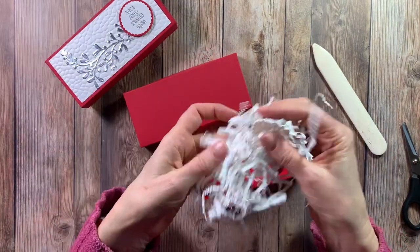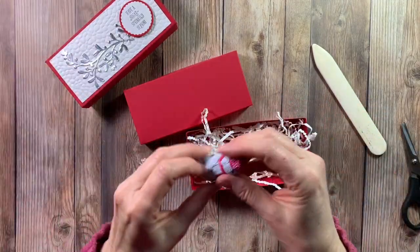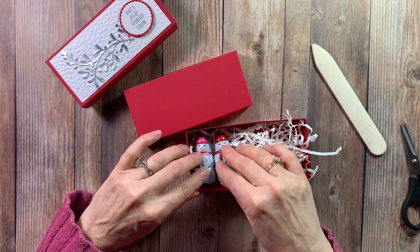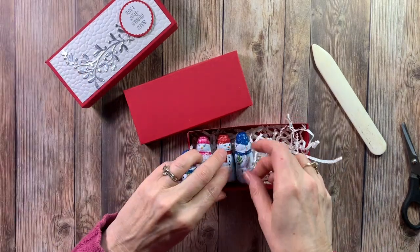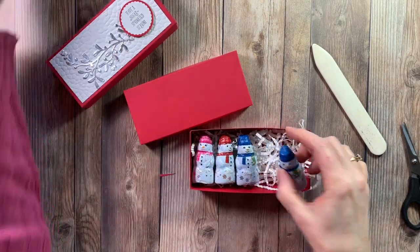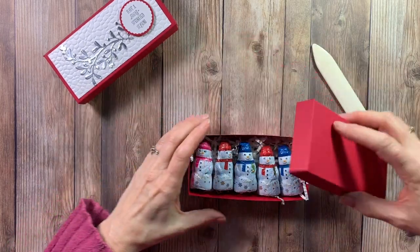We'll go ahead and just get some shredded paper to put in there, and we'll put our little snowman - one's a snow girl and she's pink! They just fit in there perfectly, and then we'll put our lid on.